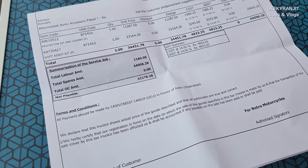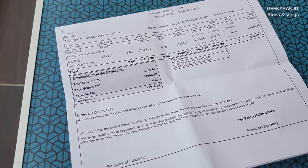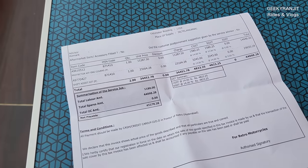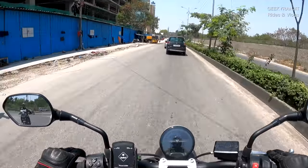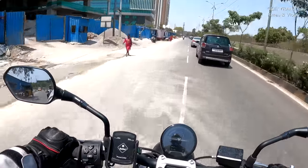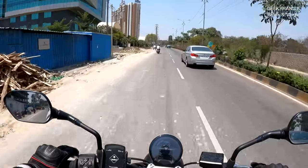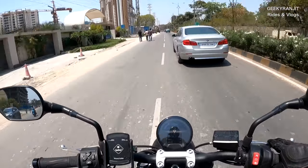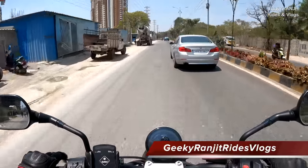The installation charge was 1,180, so the total came to about 45,000. That's the thing with all these super bikes — the accessories are also expensive, so plan for that in the overall cost. I'll ride a little bit more and then post a full review. If you have any specific questions do let me know in the comment section, and I'll try to include those in the review video.